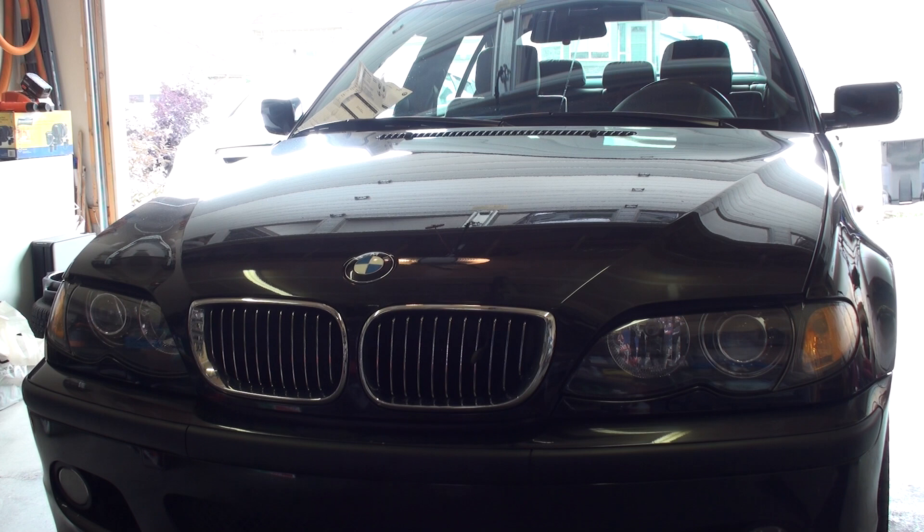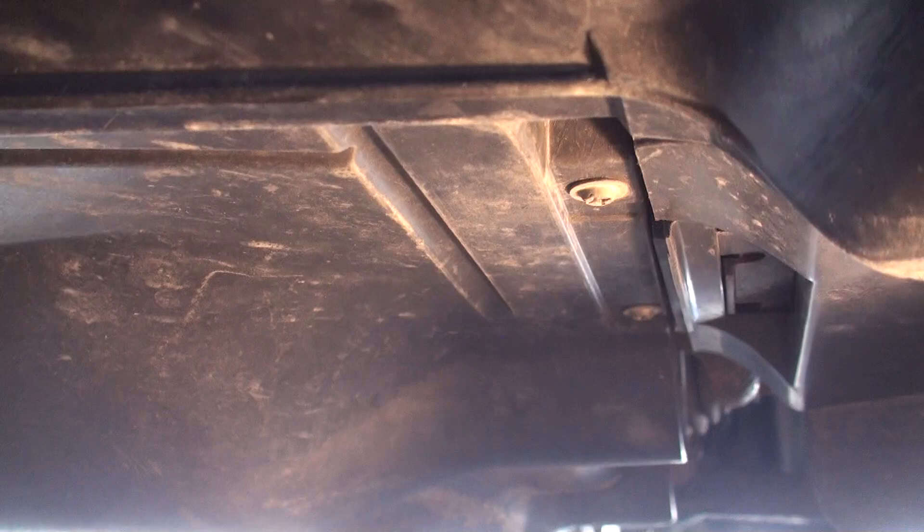Hey YouTube, today I'm going to give you a quick video tutorial on how you perform your own oil change on an E46 series BMW.